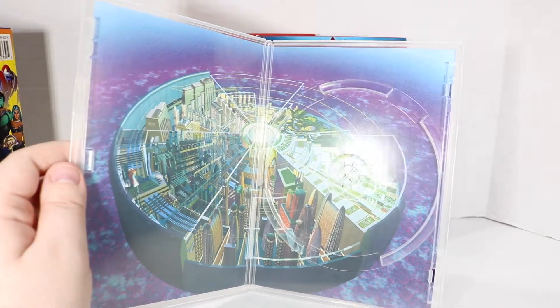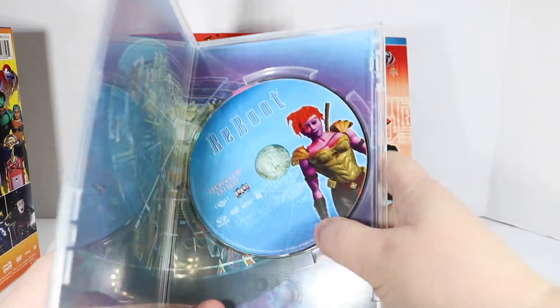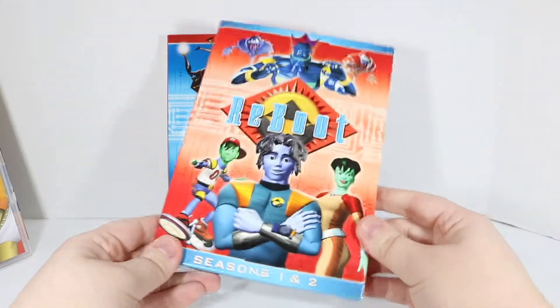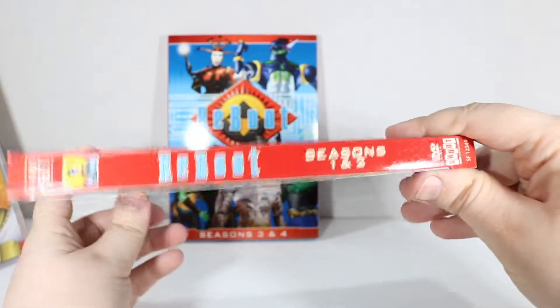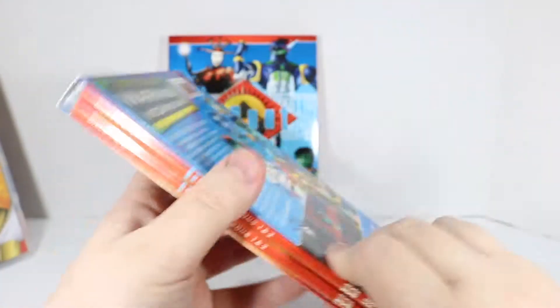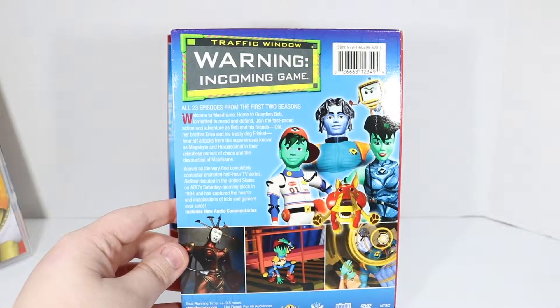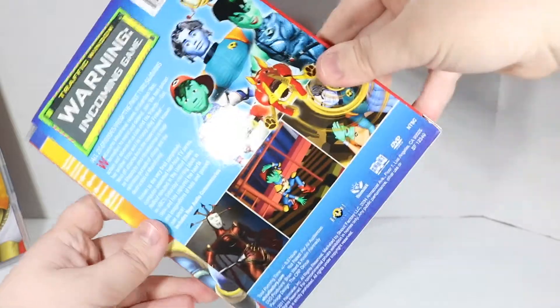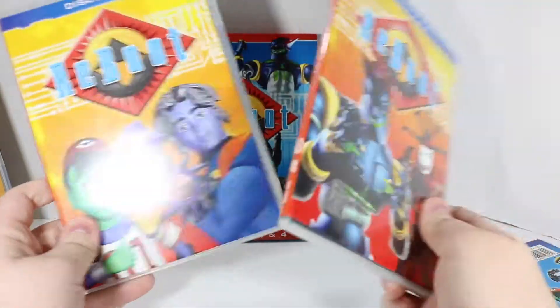There's a picture of Mainframe if you take out the disc. We have Mouse, our great warrior, on the cover of this disc. Reboot Season 1 and 2 — top, side, bottom, back. Warning: incoming game. And that's the great thing about this show: it's about the people inside your computer that play the games as the NPCs. I just thought that was brilliant from day one.